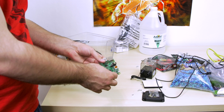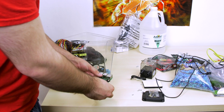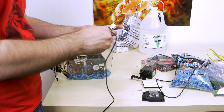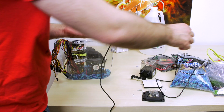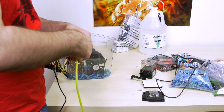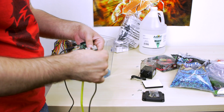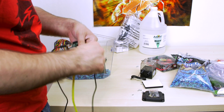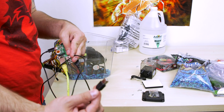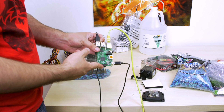The first thing we're going to do is connect all the cables we need to the Raspberry Pi. The first cable I want to connect is the power cable for the Raspberry Pi - this is what's actually going to power it. Now we need to connect the Ethernet cable - I have a yellow Ethernet cable here. I also want to connect this USB extender cable to the USB port of the Raspberry Pi, which extends the USB port so I don't have to take out the Raspberry Pi if I want to connect something new. I also have a microSD card with Raspbian already loaded connected to the Raspberry Pi.